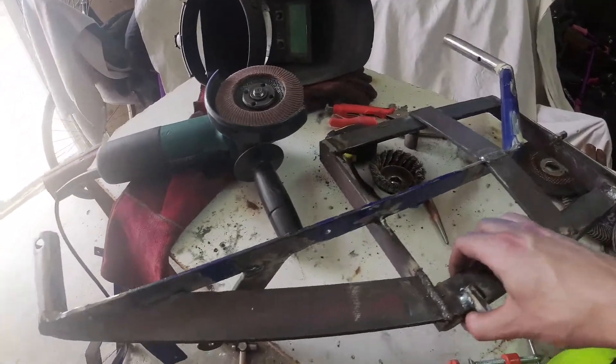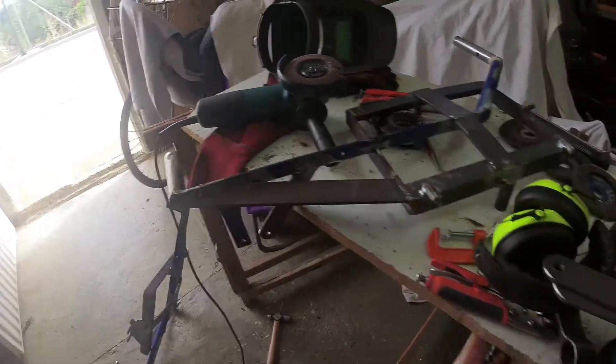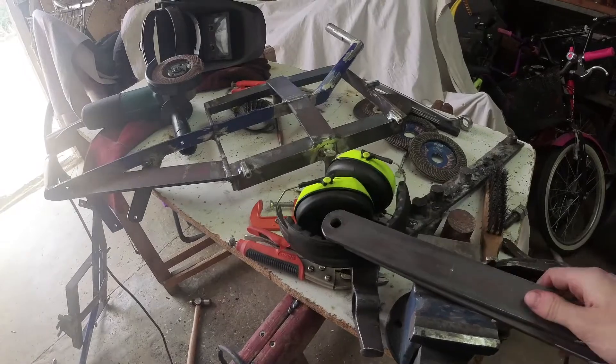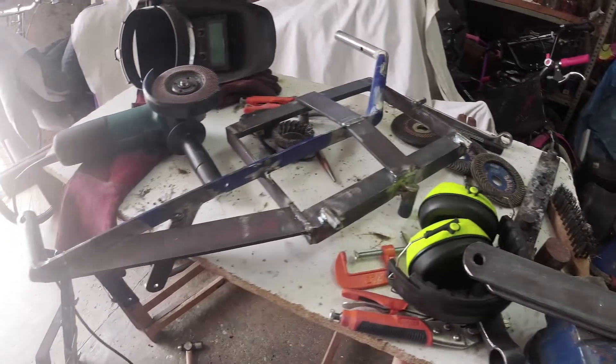I'm going to paint each side now. I grinded all the rust and made it shiny. I'm also going to paint these two bars that attach each battery to the frame.